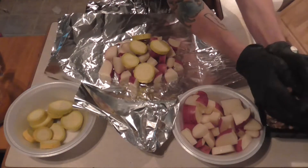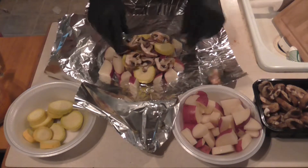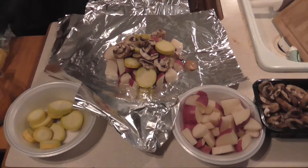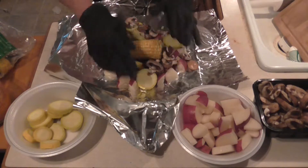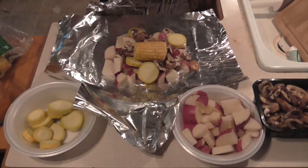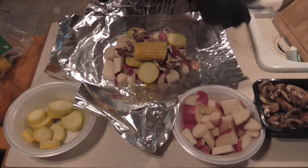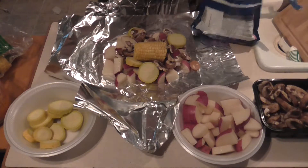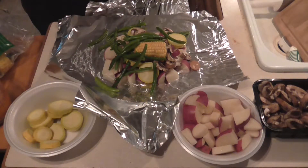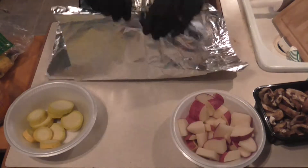There's the mushrooms — kind of tile them up in there. An ear of corn, and some green beans. Fresh green beans are always better, but this is what I had, so this is what I'm going to use. We're going to kind of lift this up because we're going to start pouring our butter mixture in there.